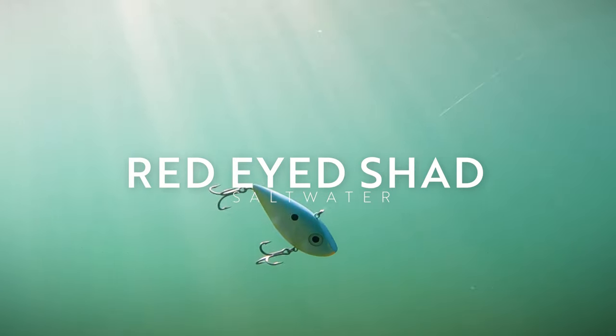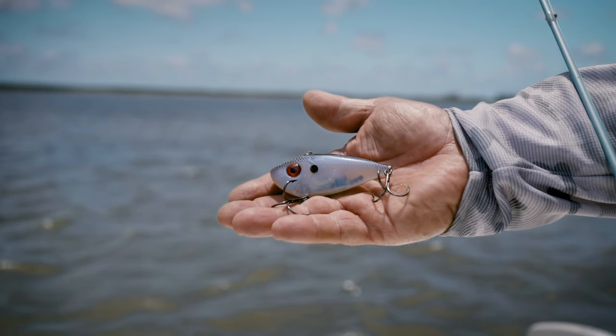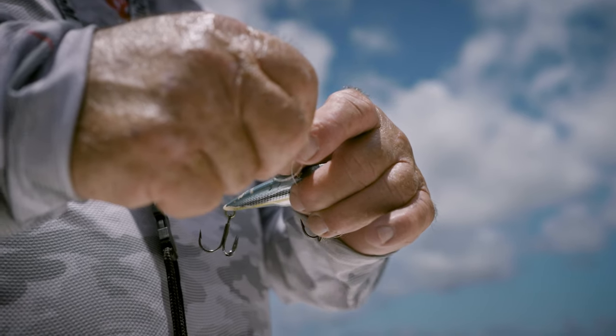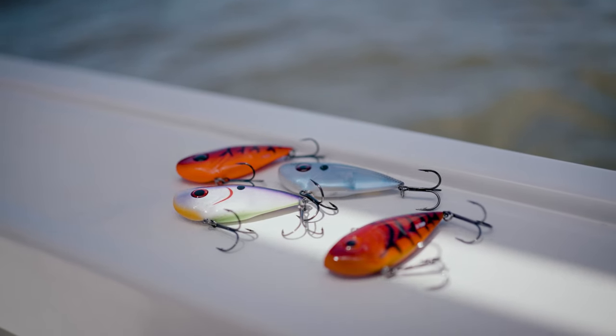You see this little guy right here? Oh my goodness. This is one of my favorite baits, and this bait was designed several years ago for Strike King for bass fishing. What we did at Strike King — we've included this in the arsenal of our saltwater baits.